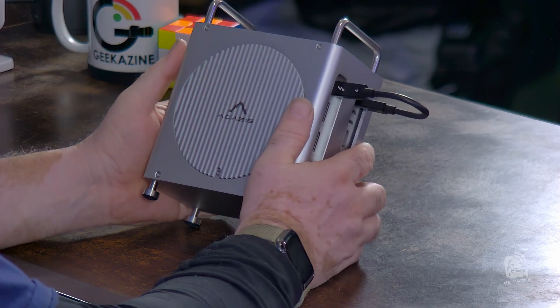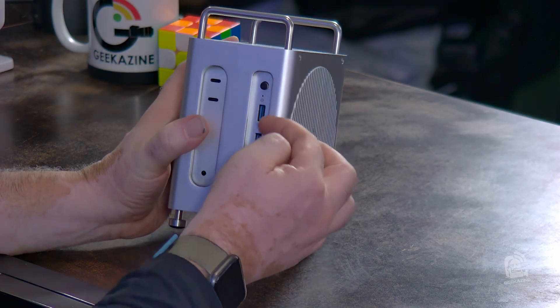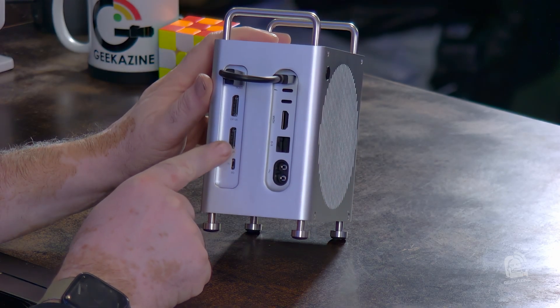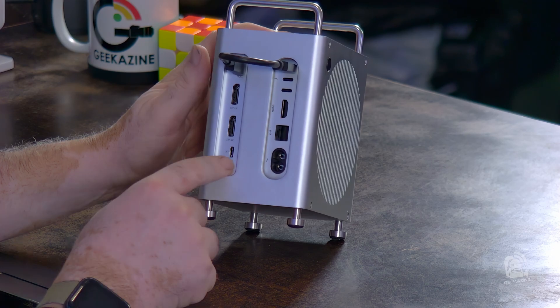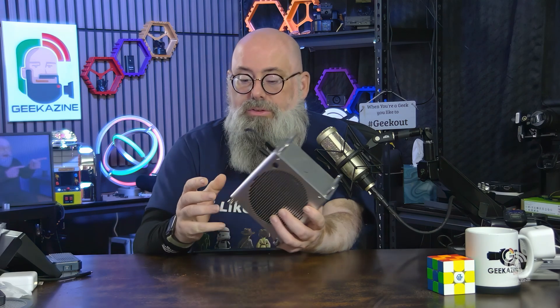It is a multi-port option. It comes with three USB-A ports on one side, and on the other side there are two display ports and a PD port. This is the higher-end Mac Mini M4 with Thunderbolt 5 and a 10 gigabit Ethernet jack, which gives me a bit more functionality. However, I did find some flaws, and that's what we'll get into.